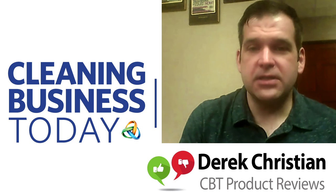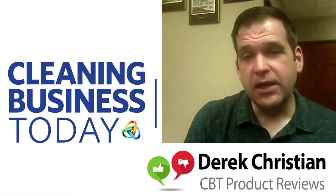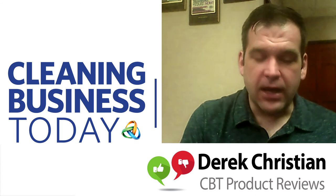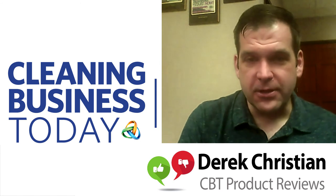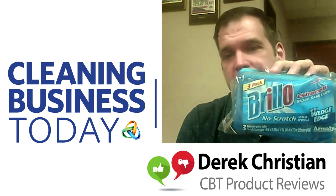Hi, this is Derek Christian with Cleaning Business Today doing another product review — or at least a preliminary product review, because this one is going to take a little time to play out. For the first time ever, a manufacturer actually sent us something and asked us to review it. I wasn't at first very excited because I was hoping for something a little more exciting, but Brillo sent us a new scrubbing sponge they wanted us to play with.